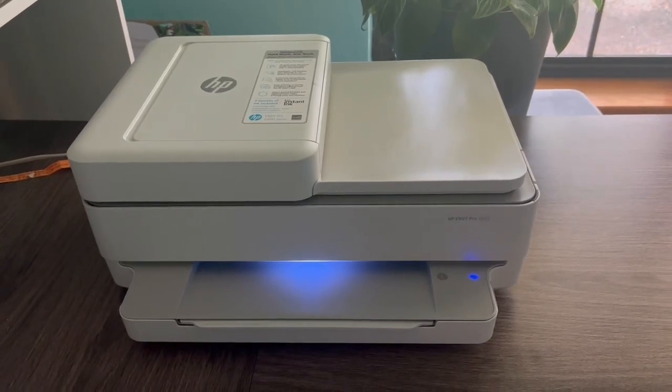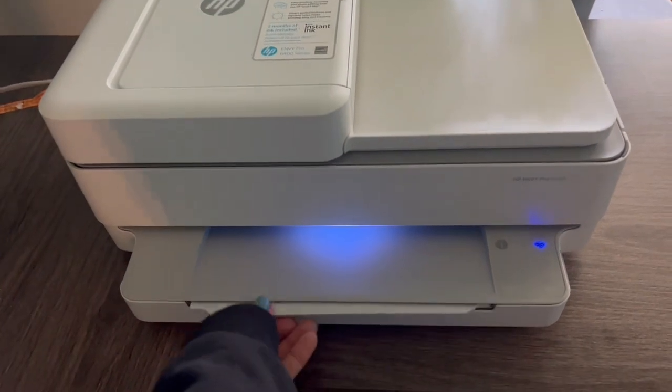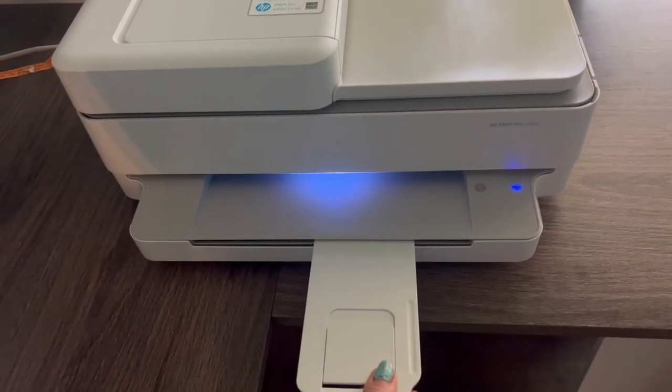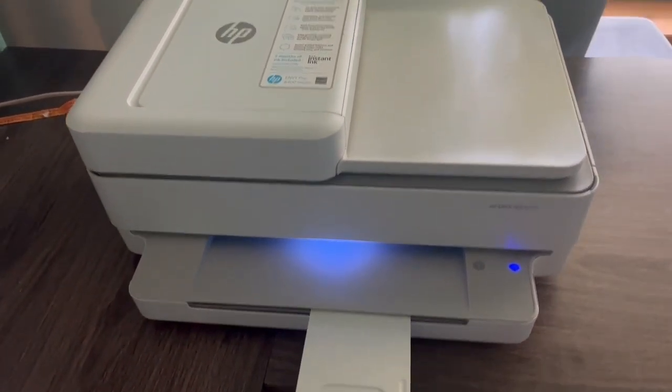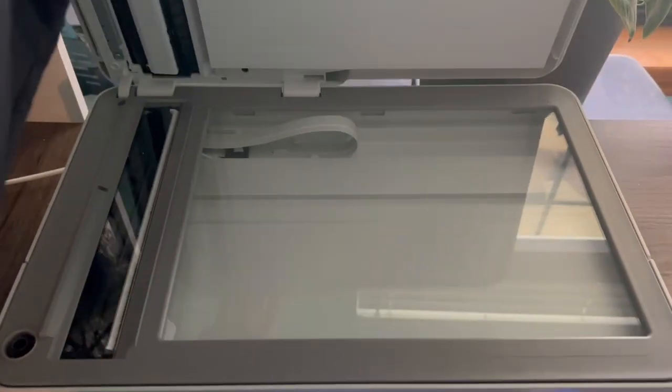I'm going to review the HP Envy Pro, the 645 model. This is the wireless all-in-one printer — it can print, scan, and copy. It's HP Instant Ink ready and it also works with Alexa.